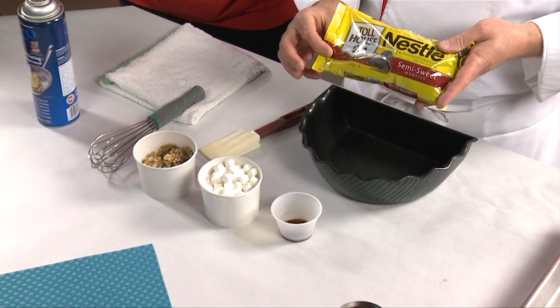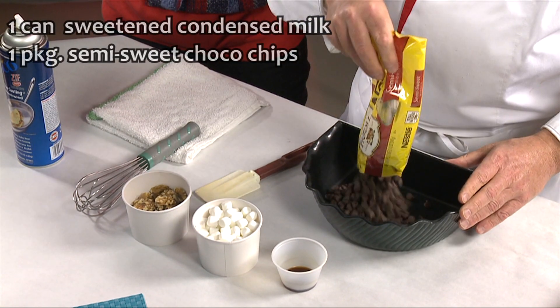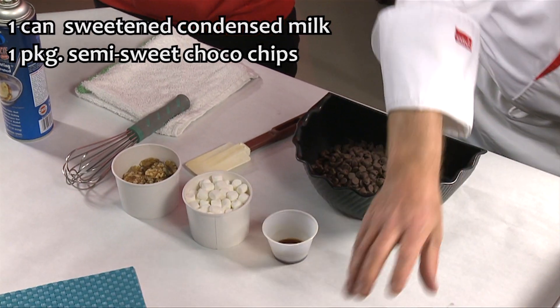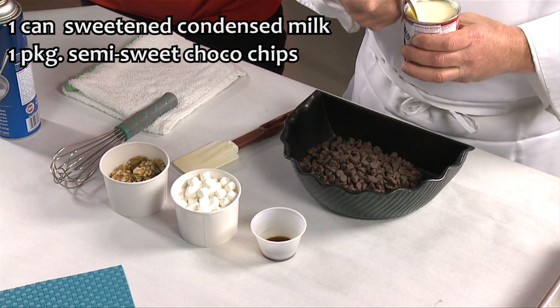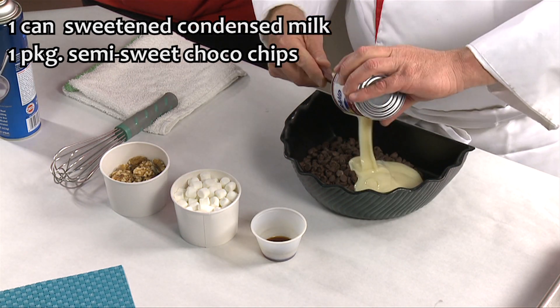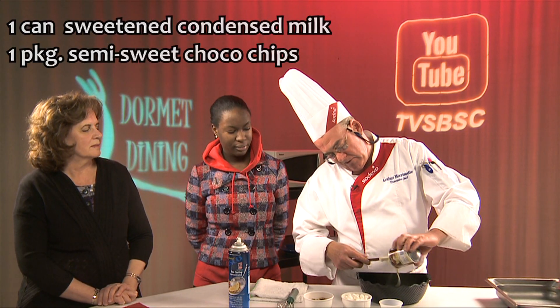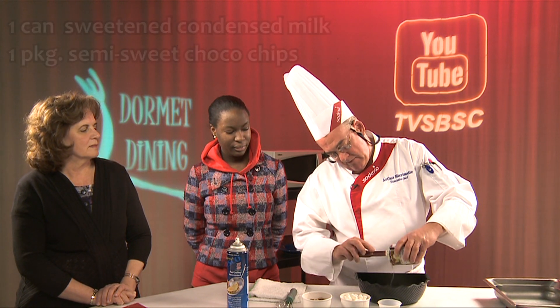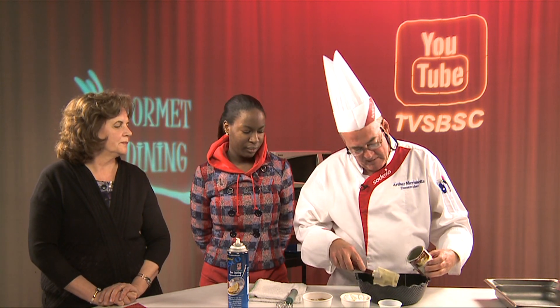We're going to start with some semi-sweet Nestle Toll House chips, one package of them. One can — 14 oz of sweetened condensed milk — and it's going to go right into the microwave for about two and a half to three minutes, depending on your microwave, just to melt down the chips. Then we'll add the other ingredients when it comes out.